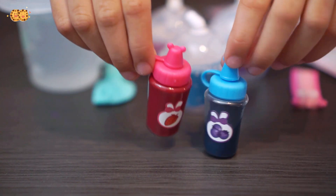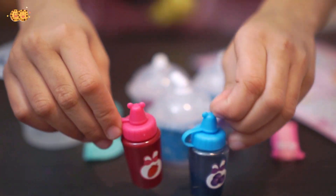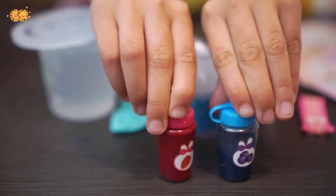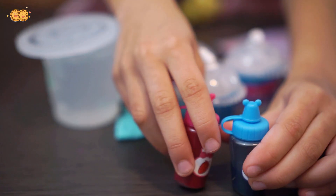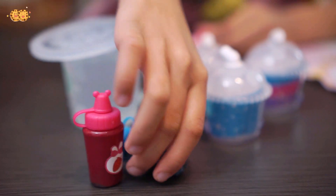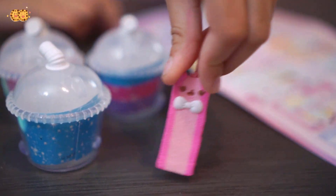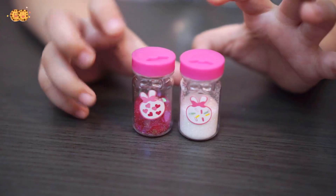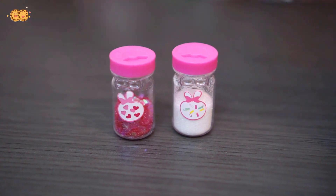Here are two scented food colors, and if we're making slime with them they're slime colors — pink strawberry and blue blueberry. And here is our rare nom nom belly belt. Perfect little thing to put in the slime.